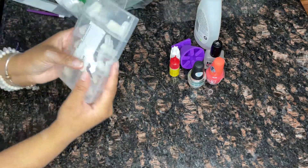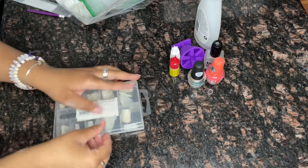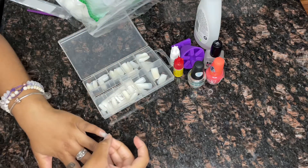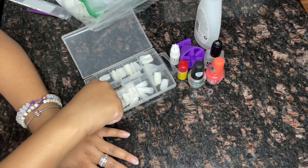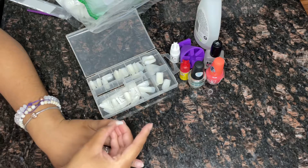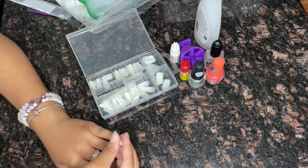Now we're going to start our nail application. I'm using the Kiss Full Cover nails in coffin style. You can get these nails from pretty much anywhere — I got mine from the local beauty supply, I think they were about six or seven dollars. But you can also find them at your local drugstore, CVS, Walmart, Target, eBay, Amazon — you know, we had to get creative during this panini.